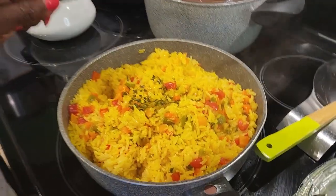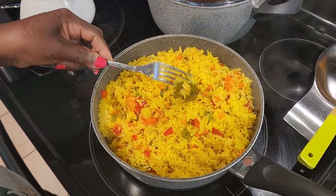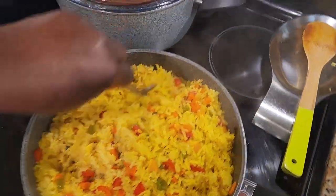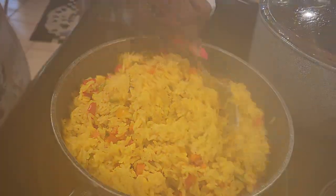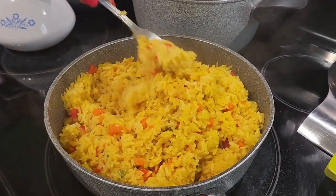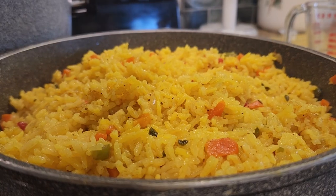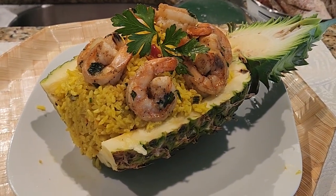Oh, that looks so good already — very pretty. Let me cover it back for another couple of minutes. So my rice is finished! Let me take the pepper out. This is good — it was only for flavor, the rice is not spicy. I didn't cut the pepper, I just dropped it in there. This is exactly how I want it — nice and fluffy. So I'm going to just plate it. There you have it: yellow rice topped with my nice butter garlic coconut shrimp.